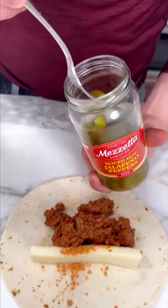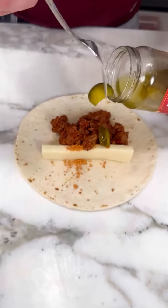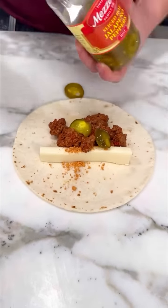We have here some sliced jalapeños. Look at that. We're just gonna put — you can skip those — but I recommend you put maybe just a few, two or three, just like that.